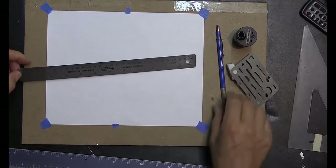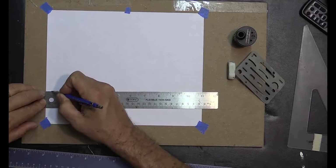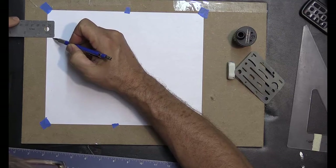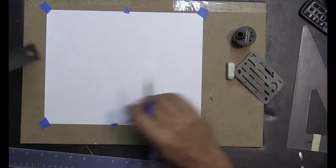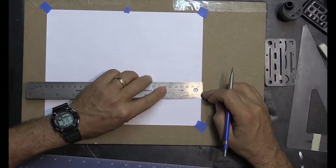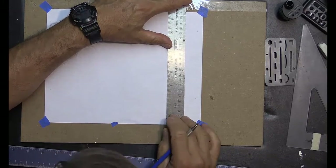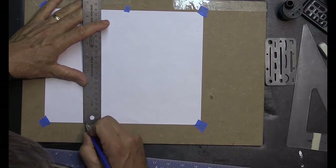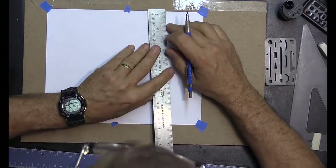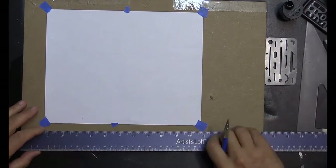We've got our drawing tape down, and we're going to come over three-eighths of an inch — one-eighth, two-eighths, three-eighths — and make a mark. We'll do the same on the other sides, making marks at three-eighths all the way around. The reason for the three-eighths margin is to give ourselves more room when we scan the drawing and bring it into Photoshop to mass produce it. Now I've got my three-eighths inch marks all the way around the piece.